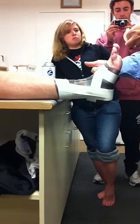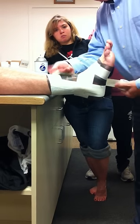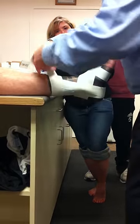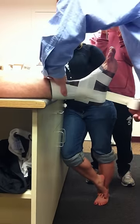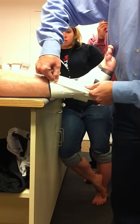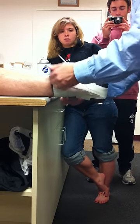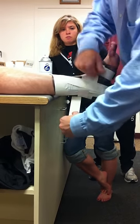So again: anchor, anchor, stirrup, lace-up, stirrup — half-lapping your lace-up — stirrup. We've done three.